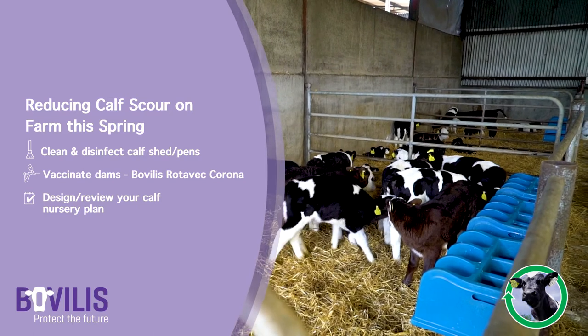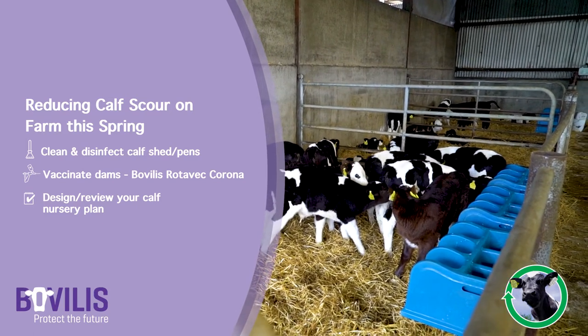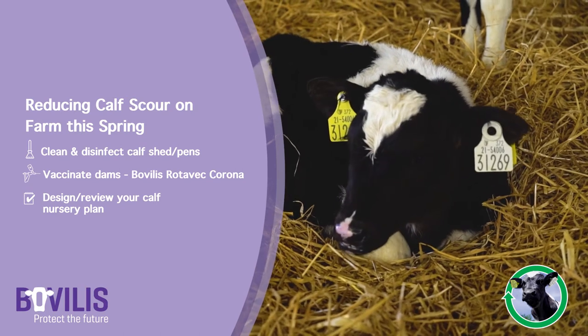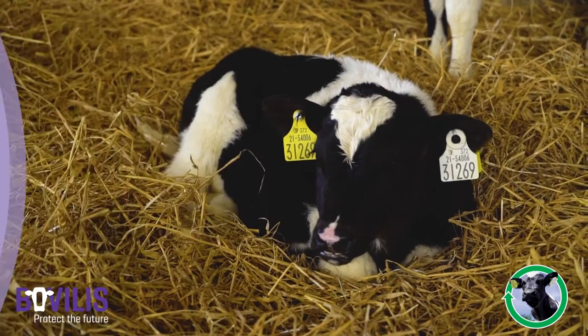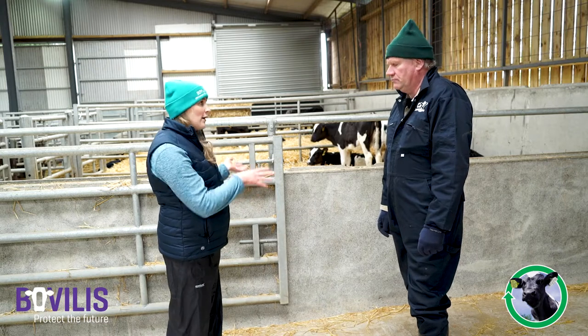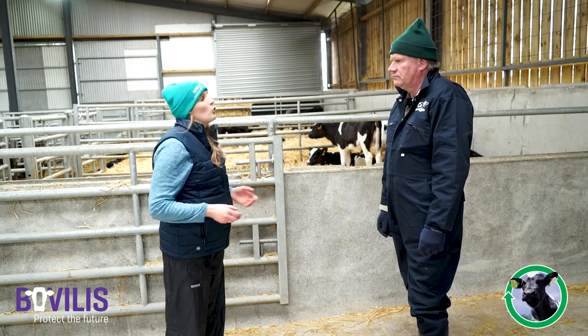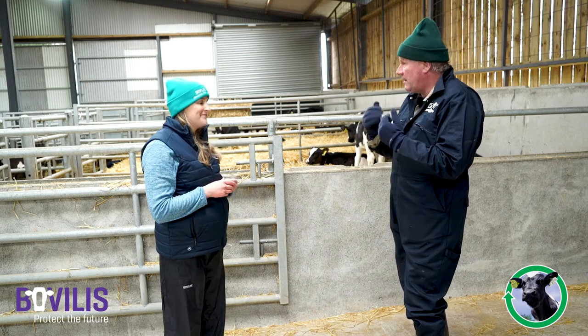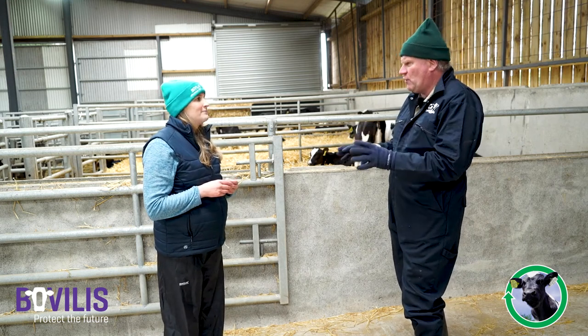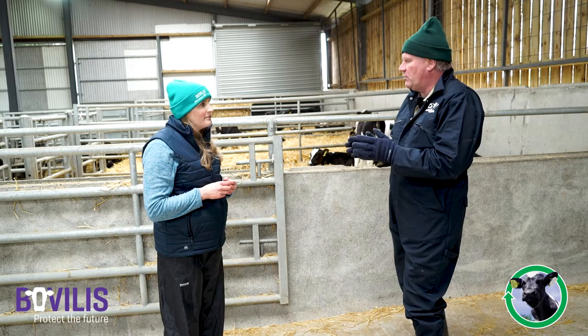The third thing I'd ask you to do is really look at what's your plan for your nursery - so calves just born to three or four days of age, what's the plan to get them set up correctly? Then you come out and there's a calf scouring in the pen - what approach do we take? We must treat this calf. These calves are young, they're getting dehydrated very fast, and when we get things like rotavirus, these calves are also getting acidotic - they almost look a little bit drunk and they lose their suck.